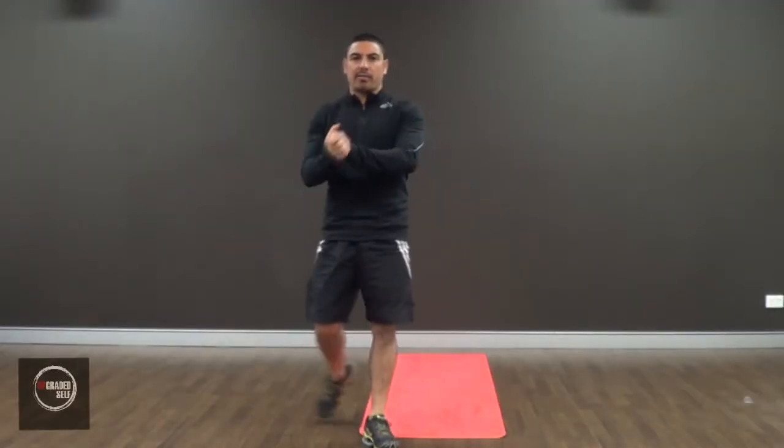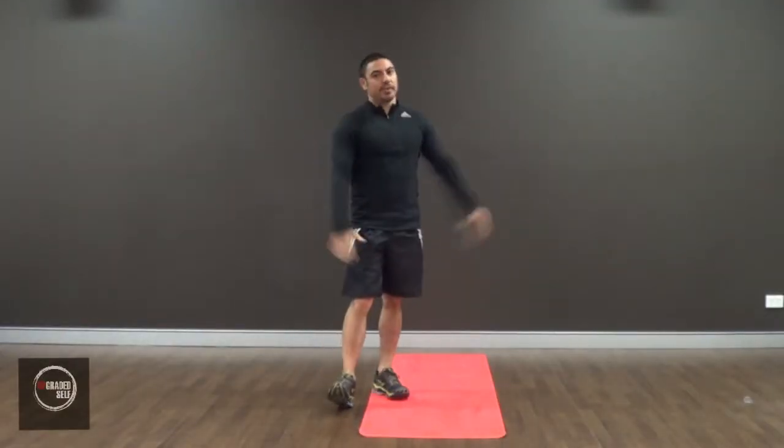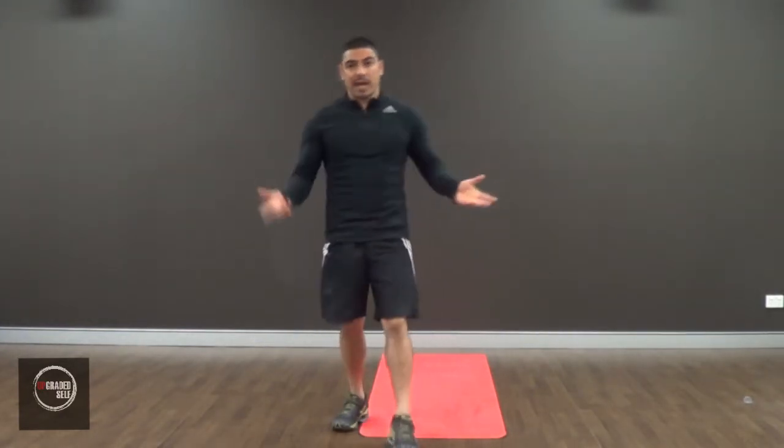Yo, Moses from Upgraded South. Welcome to another how-to video. In this how-to video we're going to be doing elbows to arms, as we call it. There are different names for it.